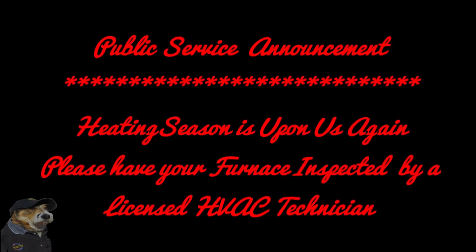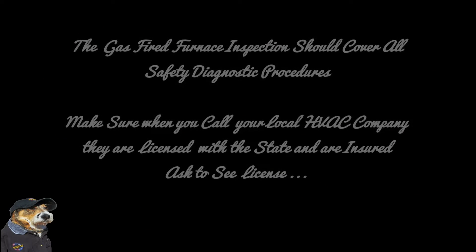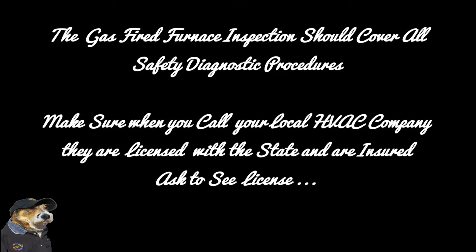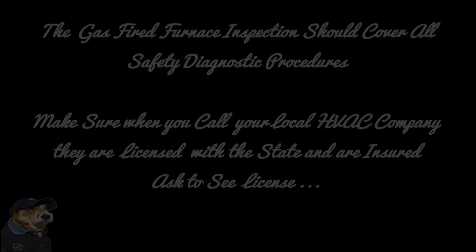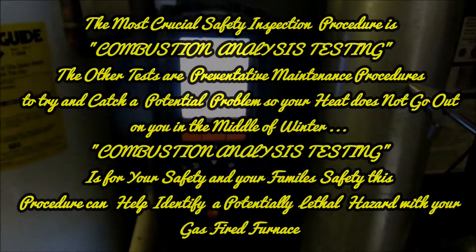Morning! All right guys, we broke out our Testo 320 here, our combustion analyzer.